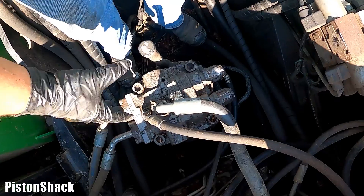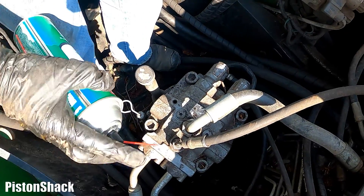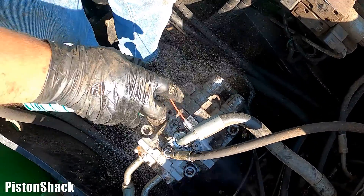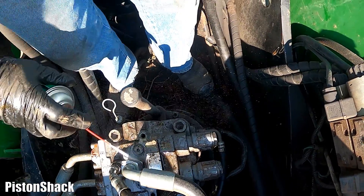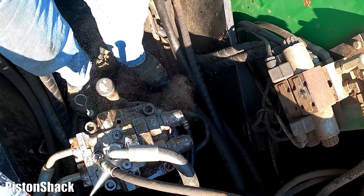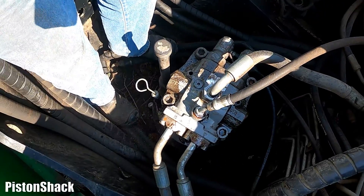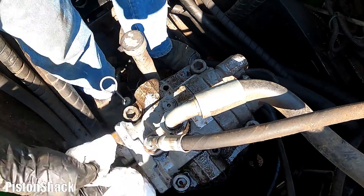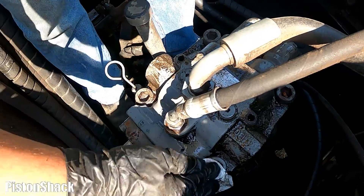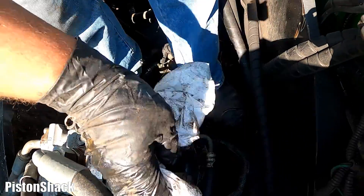Before disconnecting the hydraulic hoses, I'm going to wash the fittings with just a brake cleaner. A little bit of grease and junk — don't need that. Keep it as clean as possible; you don't want any dirt getting inside. Way better. All right, now it's clean — good enough.